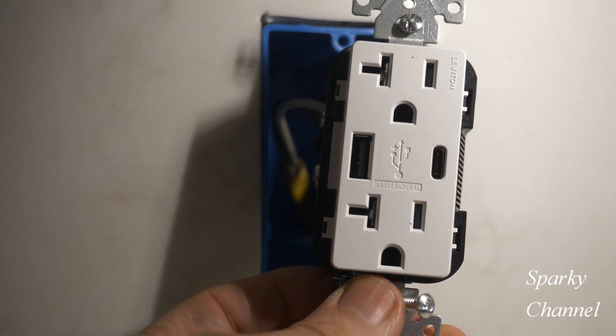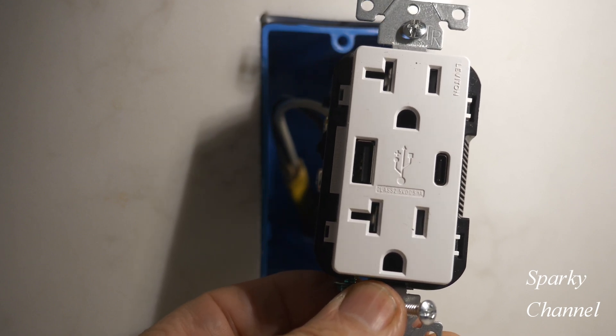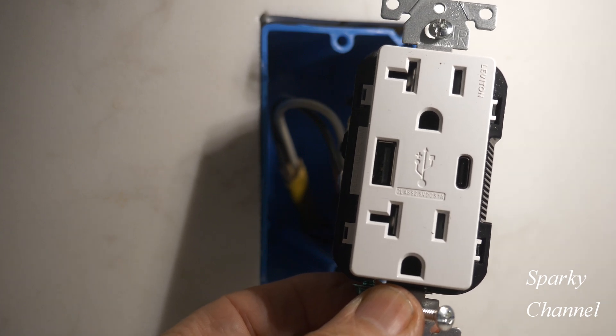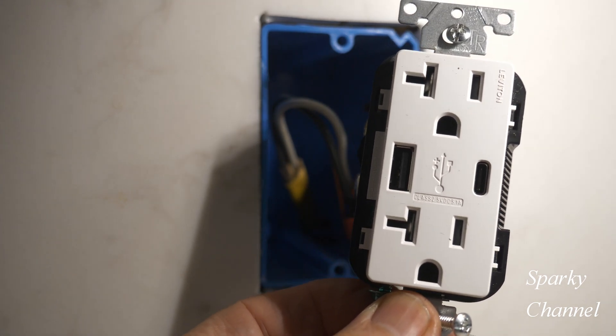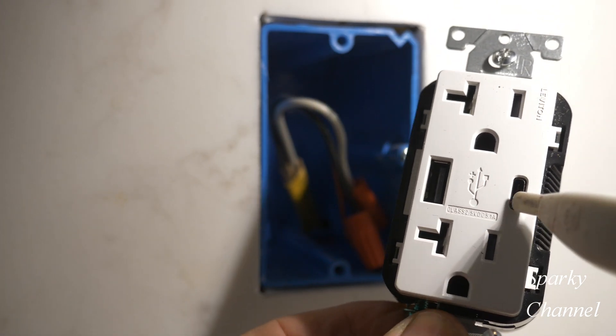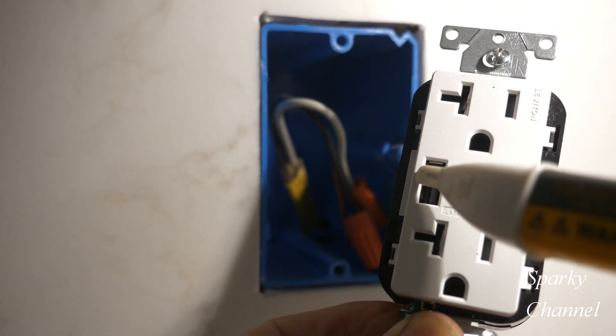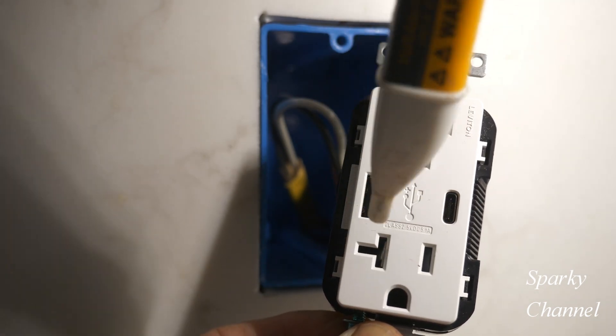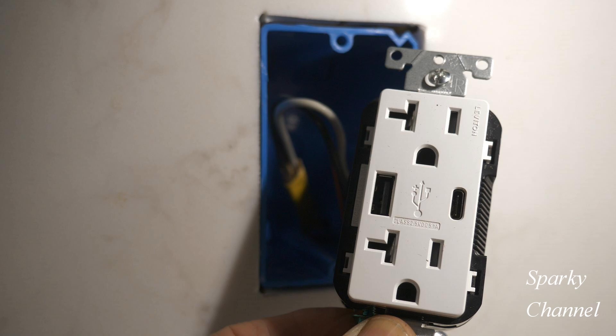Here's the receptacle that I'm going to install. It's a Leviton 20-amp Type-C and USB charger, and it's tamper resistant. This right here is Type-C and this is USB. You can see it's 20-amp because it has a little horizontal area right here. You can put 20-amp receptacles on a 20-amp circuit if you like, but you cannot put 20-amp receptacles on a 15-amp circuit.